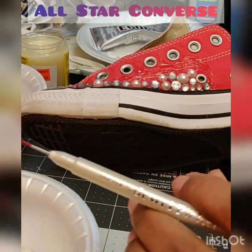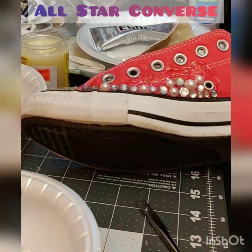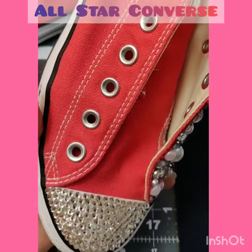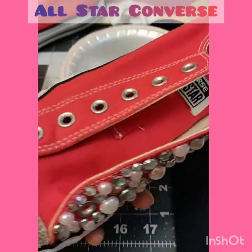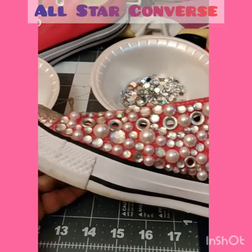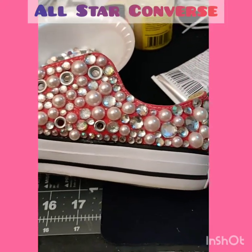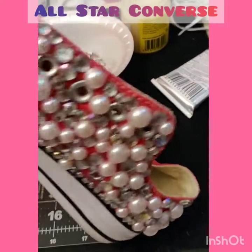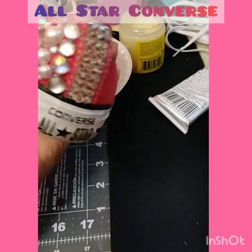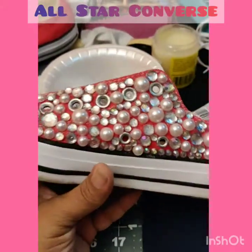I'm going to keep this going and show you the finished project after I'm done. Well people, there she is — I just got to do the other side. I got this one side done and it's looking kind of cute, I really like that. I should have done this a long time ago! This really turned out nice, so now I just have to do the other side and the other shoe and I'm all done.